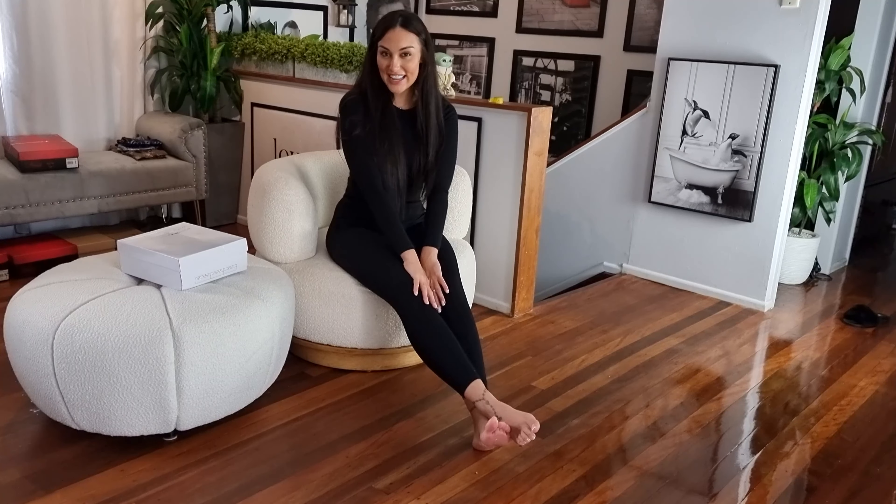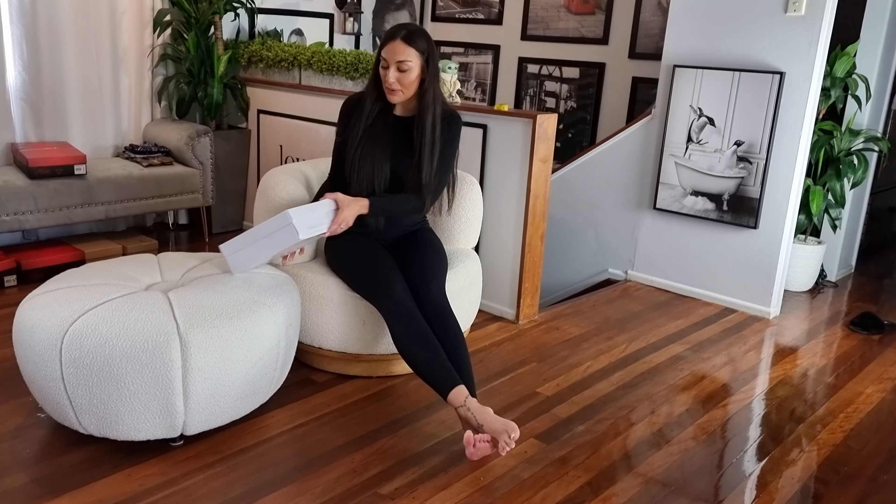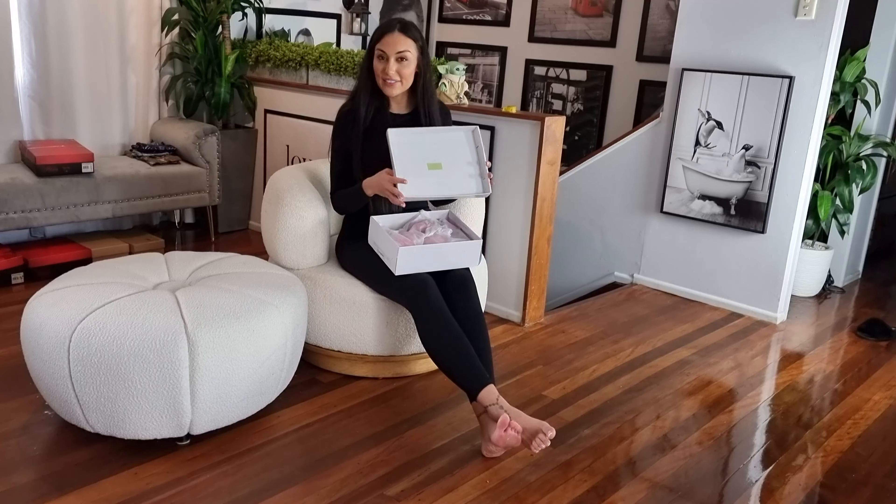Hi guys, it's Ashley and I'm at Shoes of Hollywood. I have a pair of heels to unbox with you — let's have a look and see what they are.